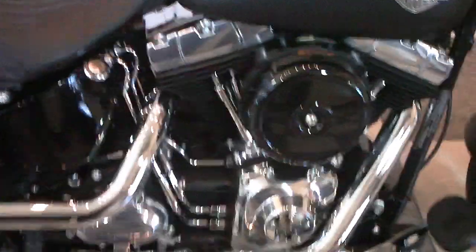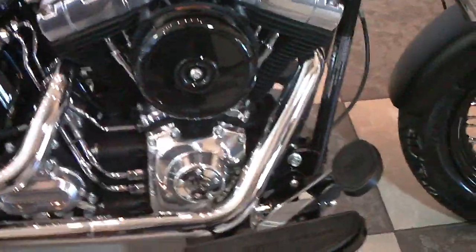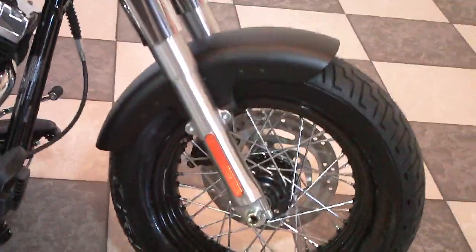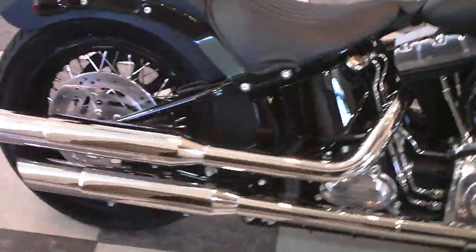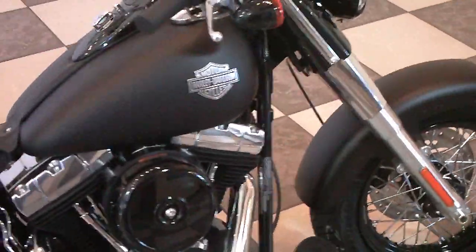Retro style air cleaner, a lot of blacked out components with the wrinkle black on the engine cases, heat fins, spoke wheels. Of course all the Softails in 2012 now come with the 103 cubic inch motor.